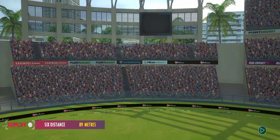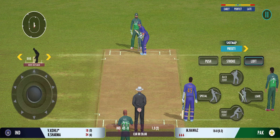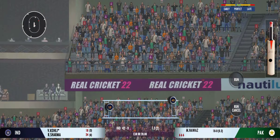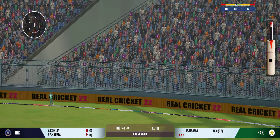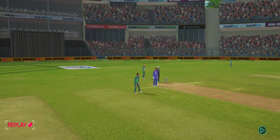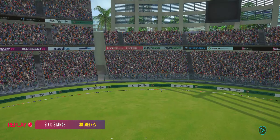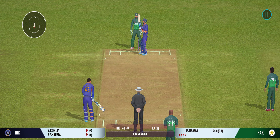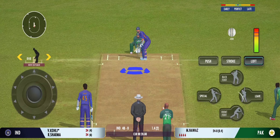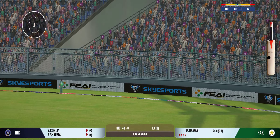That was a brilliant shot, perfectly executed. That looks handsome — it certainly is a huge six! That was a stunning shot. Very important to keep wickets in hand, because in the death overs they'll have that security. Oh, he's clubbed that for a six — that's a cracker!